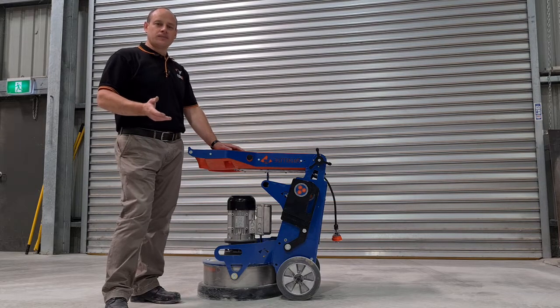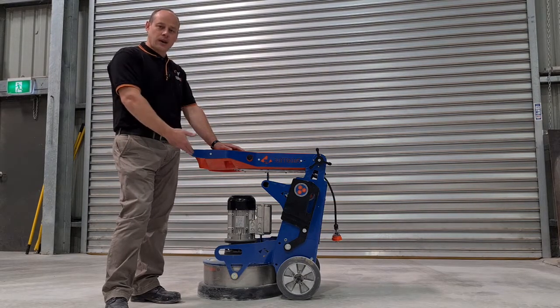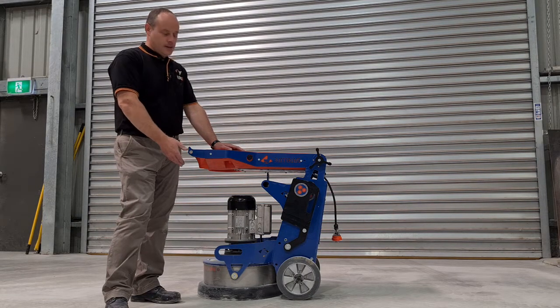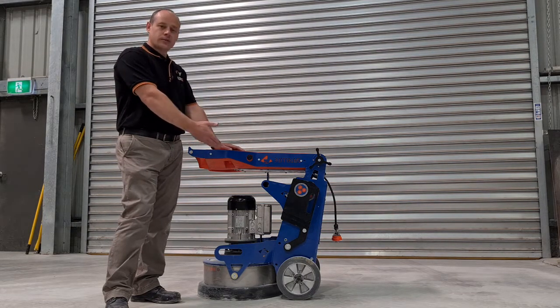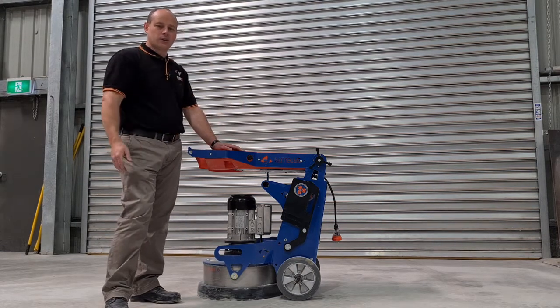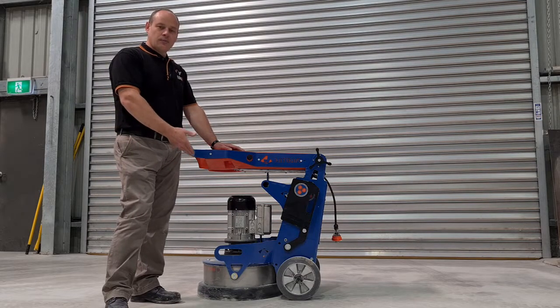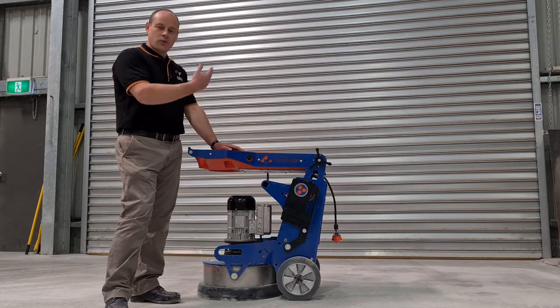So why do we have weights? Well, in any grinding process sometimes we need to add weight to the head to get the most out of the machine, sometimes we need to have it neutral over the wheels, or sometimes we need to take weight off the head depending on what we're doing, maybe even polishing. In some situations the grinding process can take more from the machine, so you need to take weight off the head.